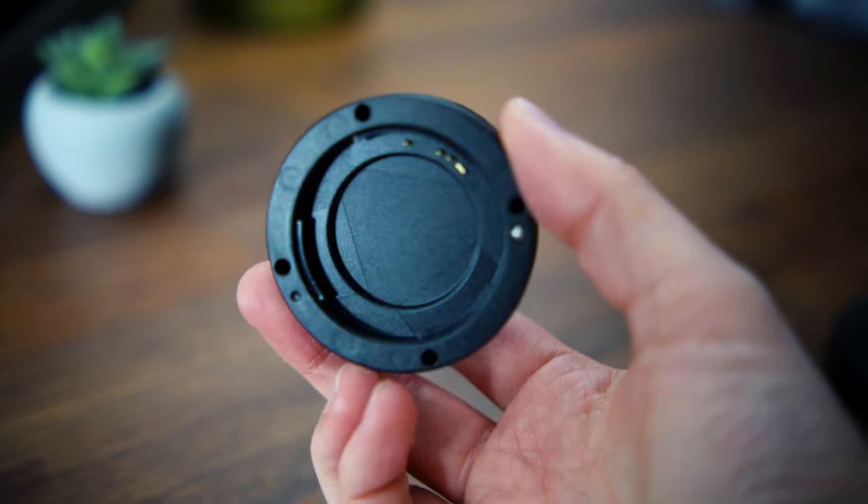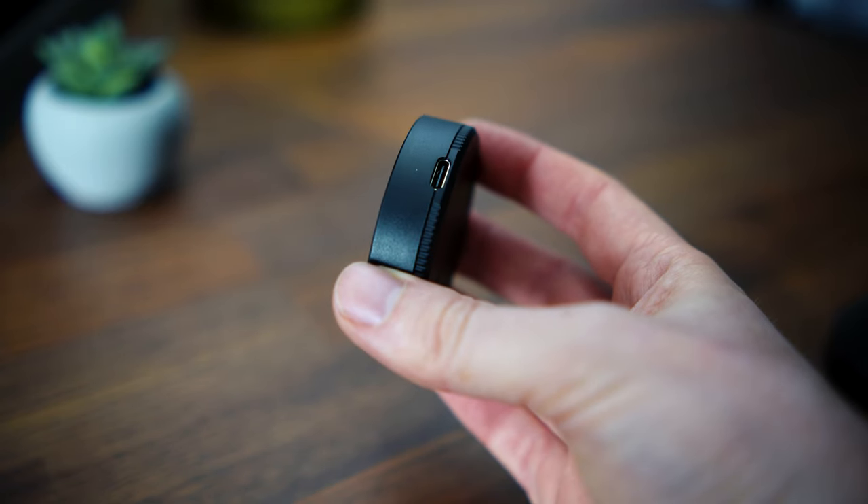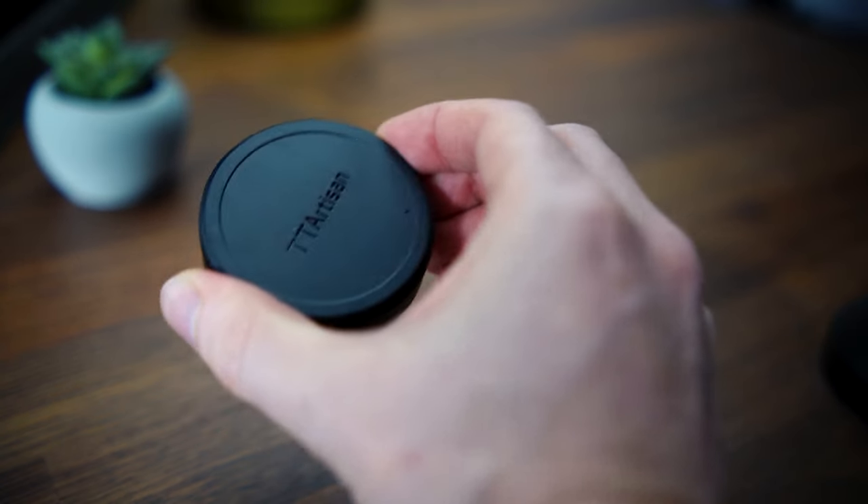The rear lens cap is large as it actually has electronic elements and has a USB port built in, apparently for future firmware updates to the lens. So it's well worth keeping hold of this.